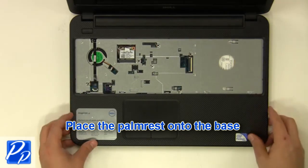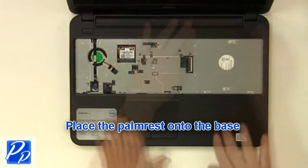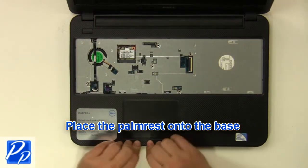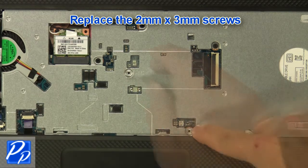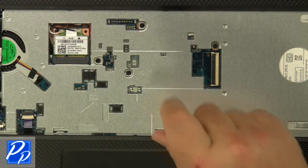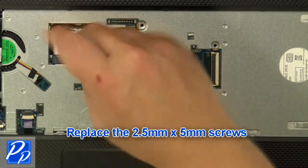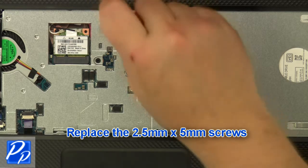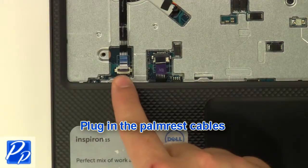Place the palm rest onto the base. Replace the 2 mm by 3 mm screws, then replace the 2.5 mm by 5 mm screws and the remaining 2 mm screws. Plug in the palm rest cables.